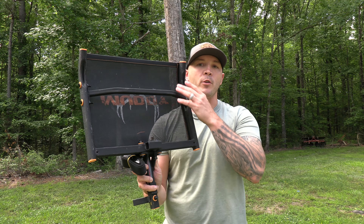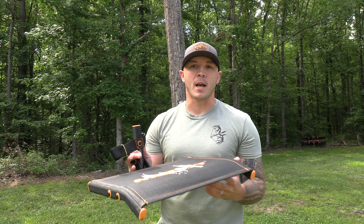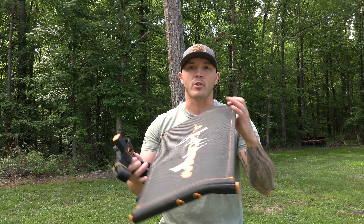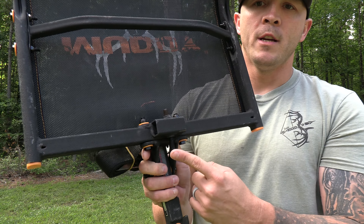One cool thing about it is it does fold up. So if you were going to leave this strapped to a tree, you could fold it up to keep it from gathering debris and basically ruining the seat. I keep a bungee strap inside my lock-ons here on the property so I can fold them up and prevent leaves and stuff from degrading the actual fabric.